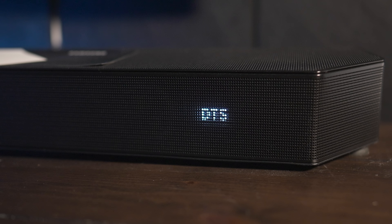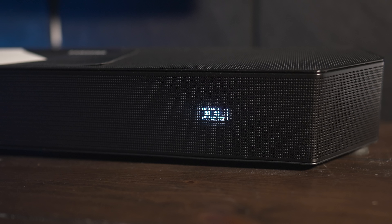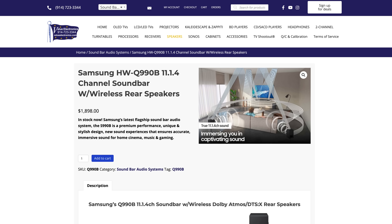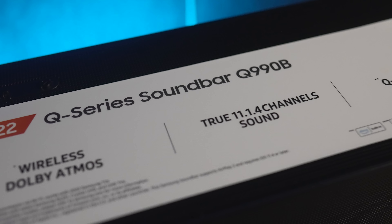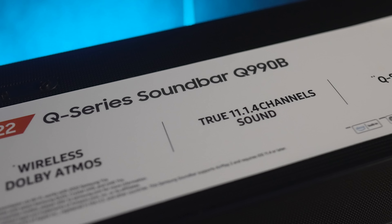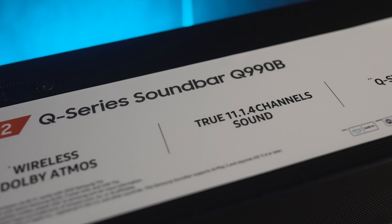So what are your thoughts on the Samsung Q990B? Have you heard it and are you going to pick one up? Leave a comment down below and let us know. If you want to grab one, I'll leave links down below in the video's description. Or if you want to see one in person, you can always visit Value Electronics or give them a call — just let them know that we sent you. As always, thanks for watching. Be sure to like this video if you found it useful and subscribe if you haven't already. We'll see you again in the next video.